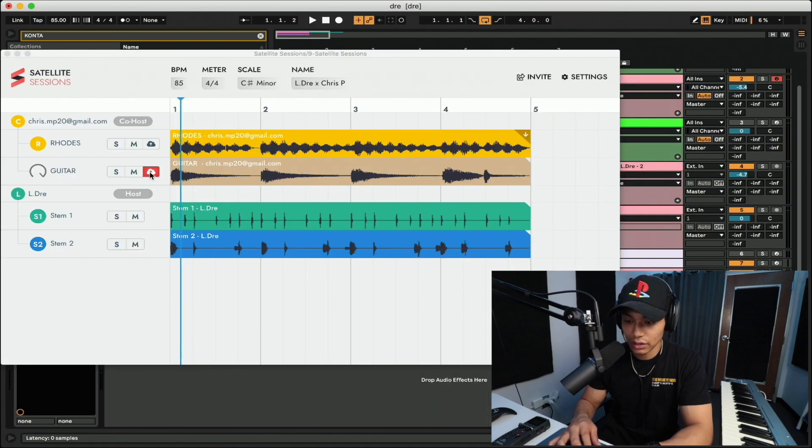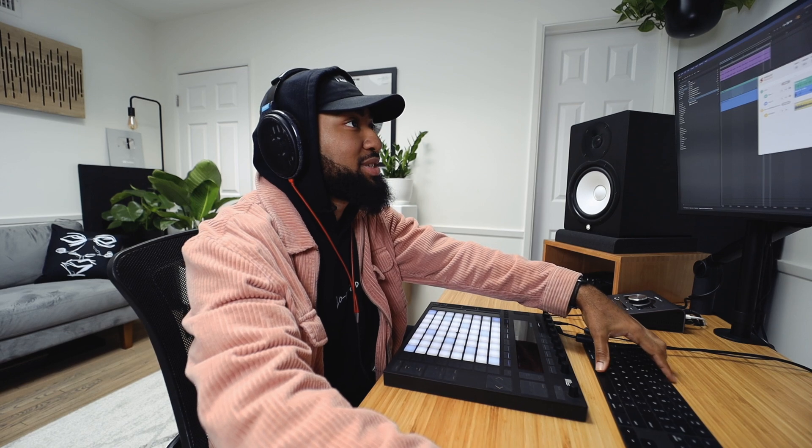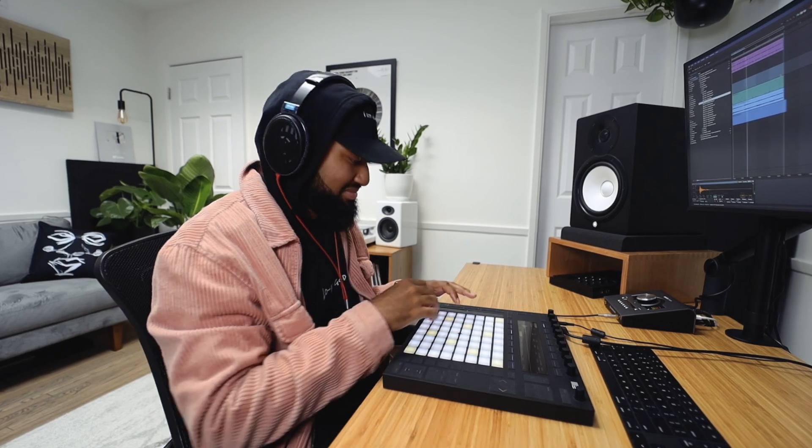All right, I just added a guitar layer. Fire, let's get it. Let me come up with some more percussion or something. Let me come back, let's get it.